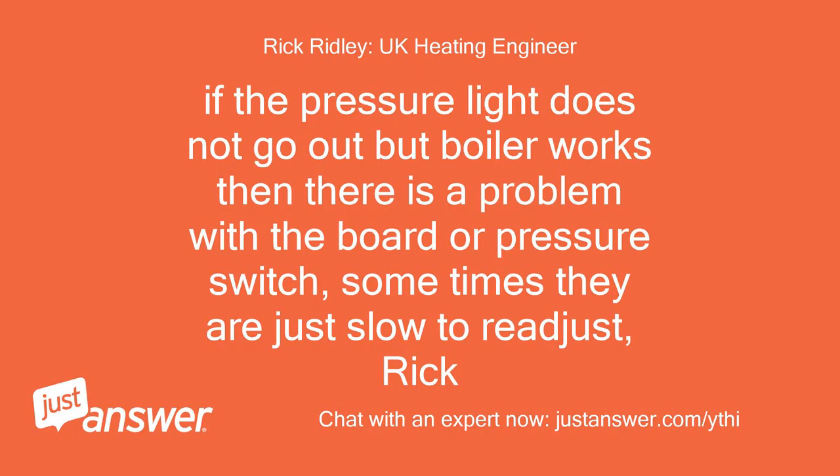If the pressure light does not go out but the boiler works, then there is a problem with the board or pressure switch. Sometimes they are just slow to readjust.